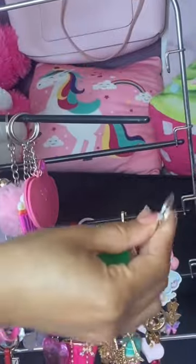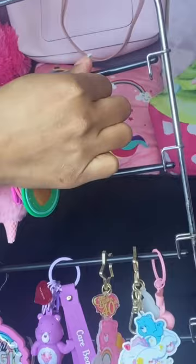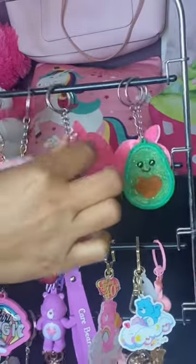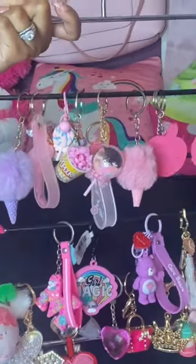So as you can see, you push a little hanger up and you can slide on and off your keychains, hook it back on and it works perfectly, you guys, to store all those pretty keychains. And the best part about it is that you can hang it on the wall.